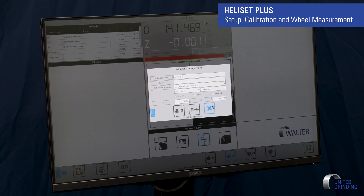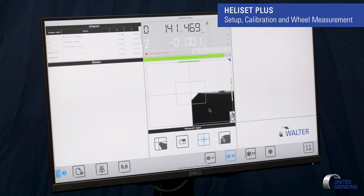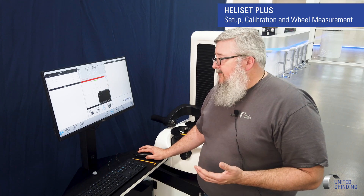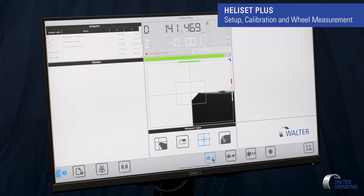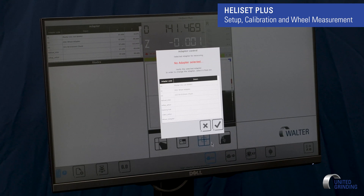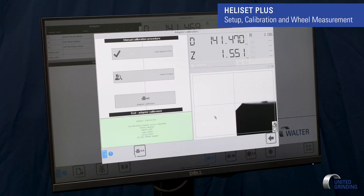Now I have all that. The first time that you make one you have to qualify. To qualify, press F7 or I can hit the icon here. I'll click this one. It's going to ask me to pick the adapter, so it's 'Training HSK' — that's what I named it. The check mark. It says 'adapter calibration' and tells me it's carried out correctly. So now it's all taught. I just hit the back arrow. Now we're ready to measure wheels.